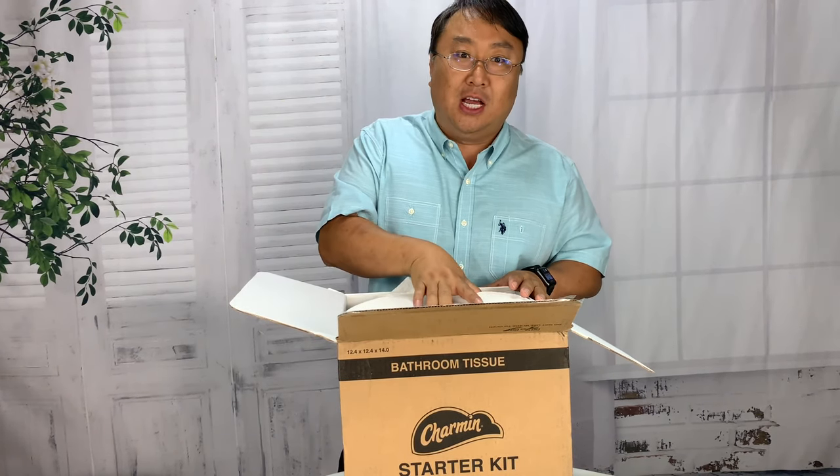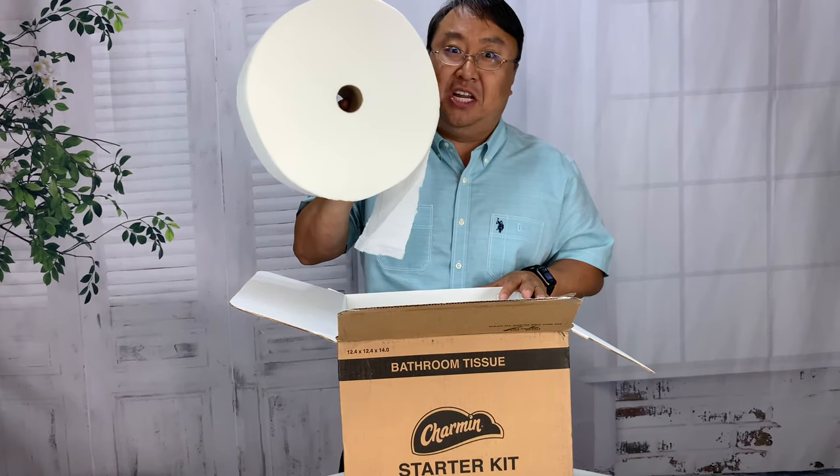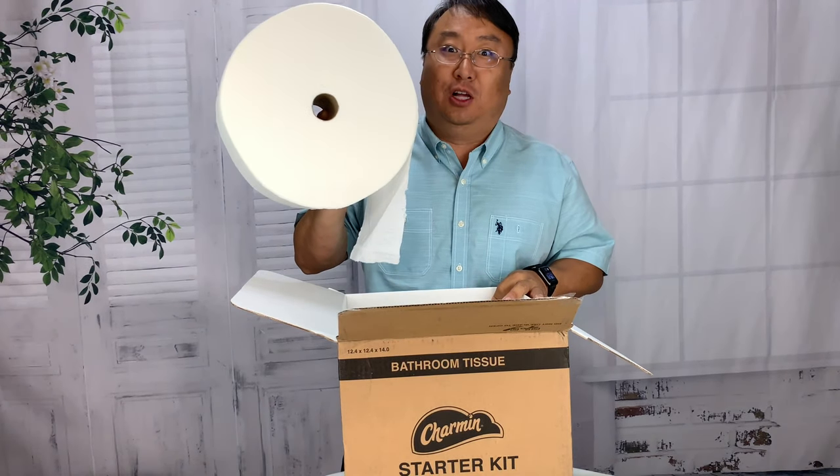So you know what the problem is — you're using the toilet paper, you're in the can, and you're always replacing those rolls. They just don't last very long. So guess what Charmin did?